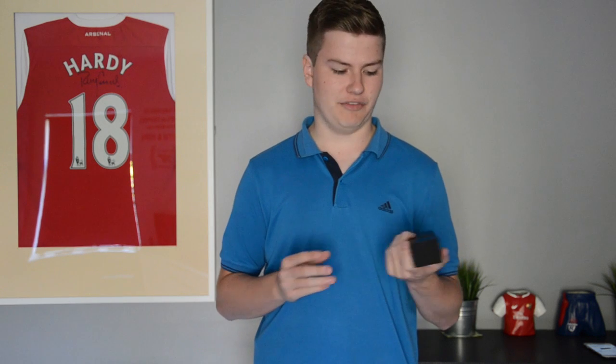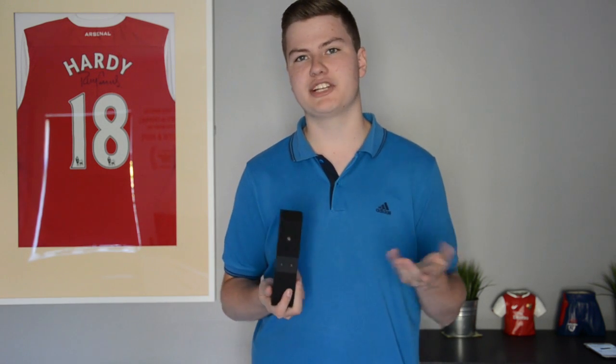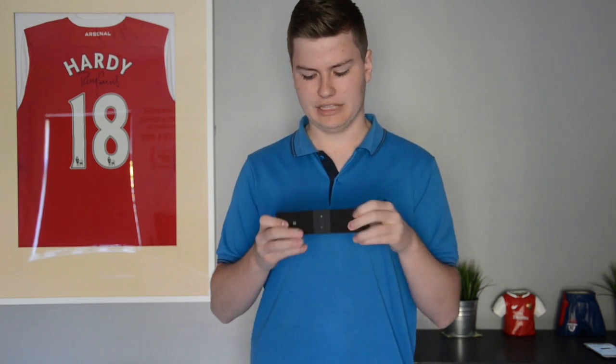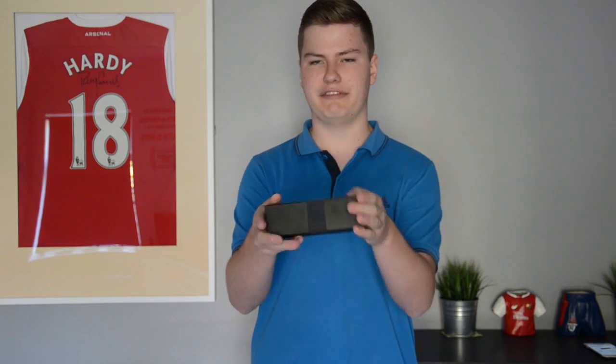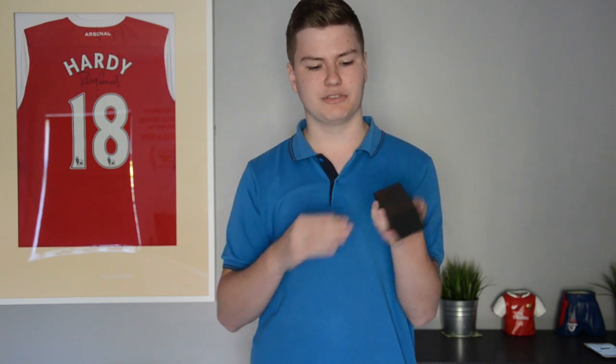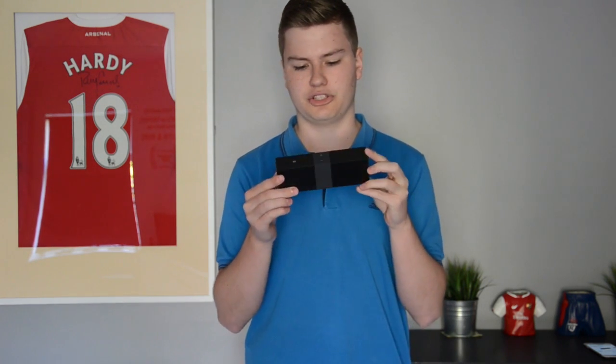The speaker itself is actually really well made for a cheap speaker — on the lower end of the market you'd expect something really flimsy that feels like it's going to break, but this feels really sturdy. It has a really nice smooth rubbery finish on either side with a plastic strip down the middle, and the whole front of the speaker is a grill with the Teltronics logo on the front.